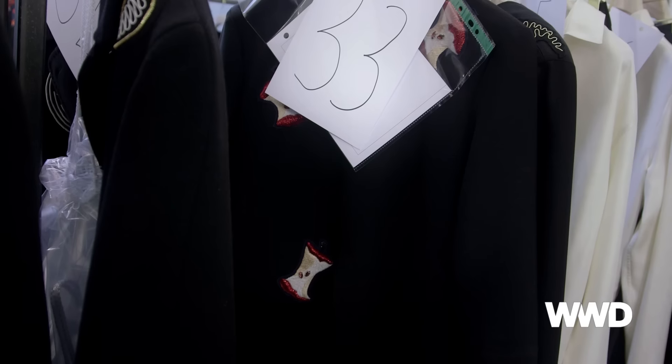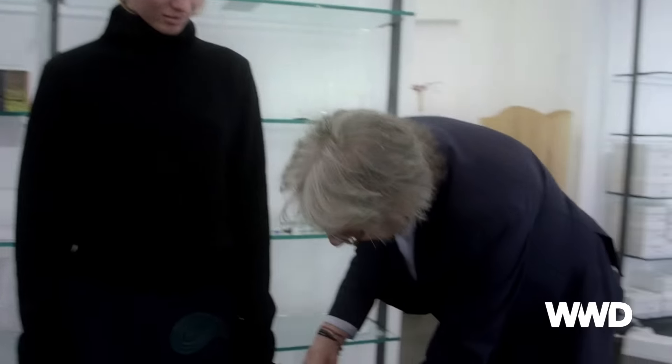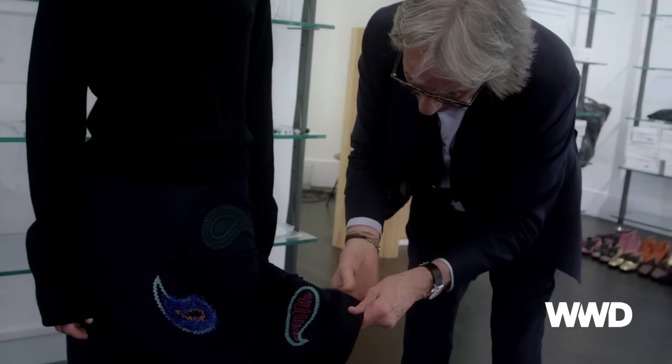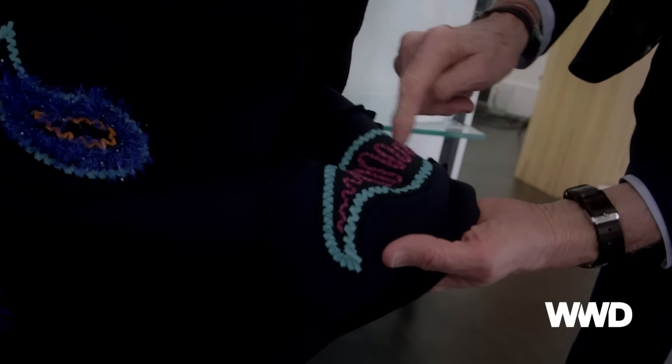And then we're returning back to the red apple and the photo print. When I first started, I didn't have the possibility to order a special fabric. So it was very much about what I did to the fabrics, rather than the fabric itself. This is all appliqué, you see — this one. This is laid onto a beautiful, soft felt. Hand cut, and then laid on top with this lovely, very soft sweater.